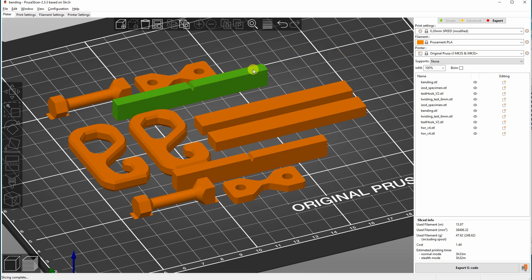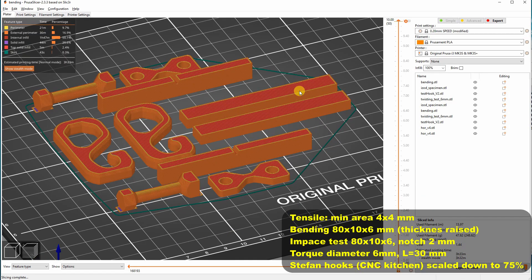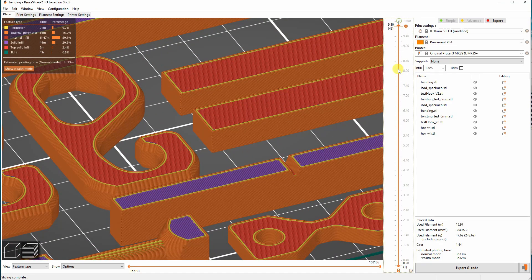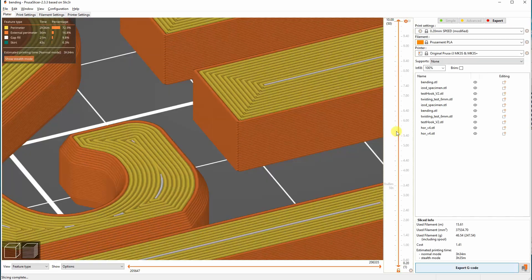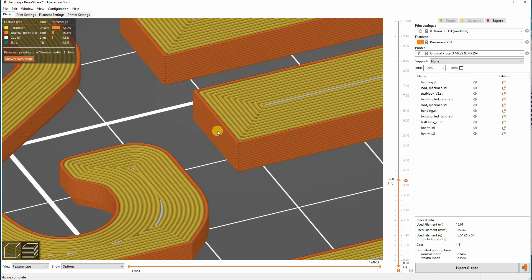These are my test specimens for impact, bending, tensile, and torque tests. These are Stefan hooks scaled down to 75%. In the first test I will use 100% infill — zooming in you can see two walls and the rest as 100% infill. In the second test I changed the parameters to maximum, so you can see the maximum number of walls or perimeters.